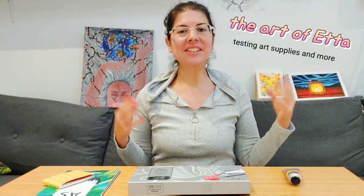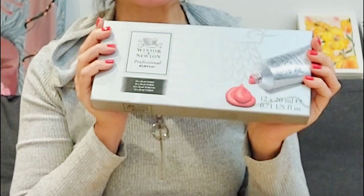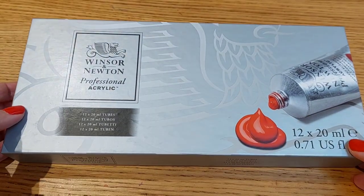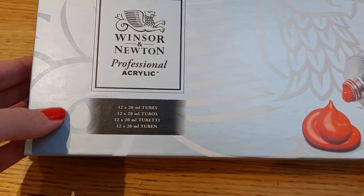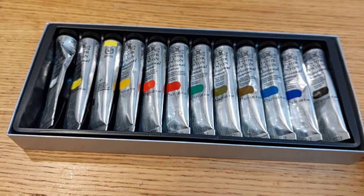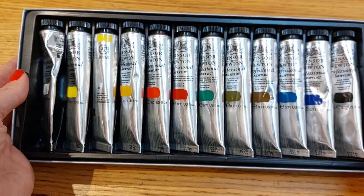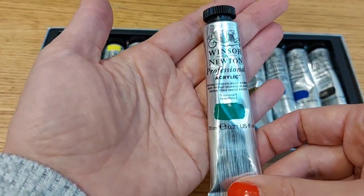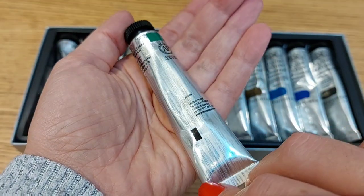Hello and welcome. In today's video we are going to really analyze this Windsor & Newton professional acrylic set. I've had this set in my possession for probably three or four months and I had time to play with it so I can come back here and really tell you if it's worth your money — the pigment information, how it performs, everything.